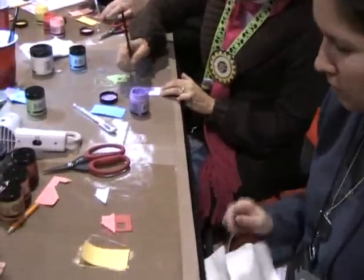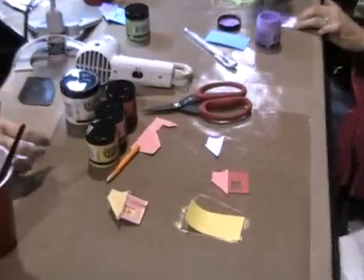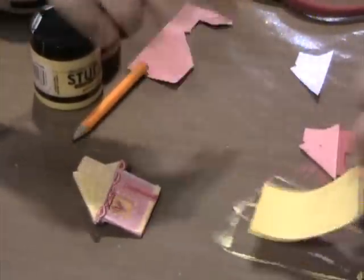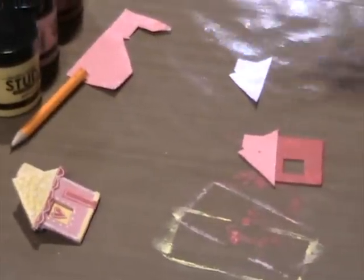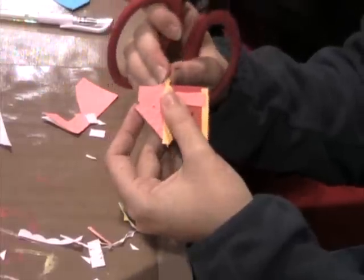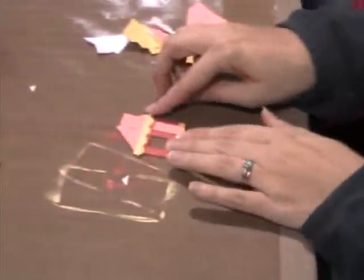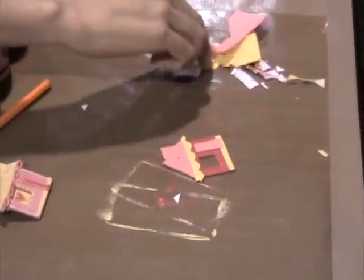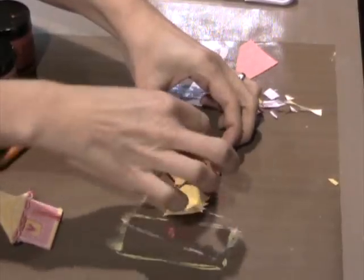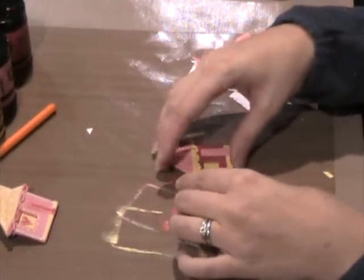I use that one for just like the trim — the door and then the scallops — or if you want to do a little straight trim or lines through your roof, whatever you want. You can decorate your house however you want; just cut your trim and the door. For the window, you'll want to cut a piece that's a little bit larger than the window, and that's going to go on the back.